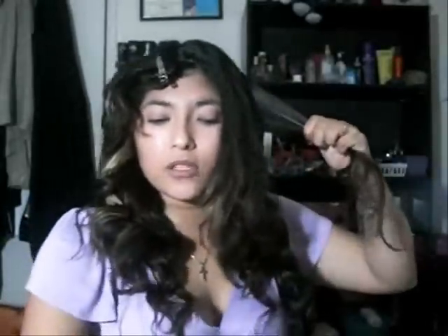So we're going to do our last section, and this one's going to take just a little bit longer because we want to make sure we get really good curls. If you want to do a smaller section, that's fine. Just remember to always curl away from your face.